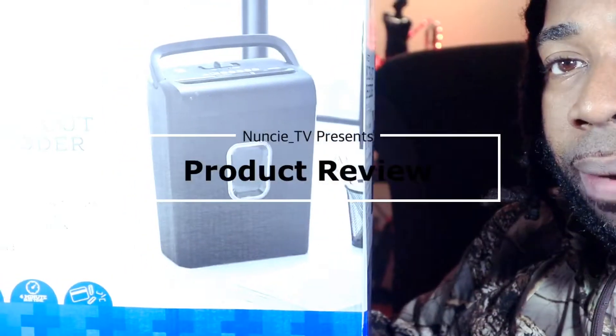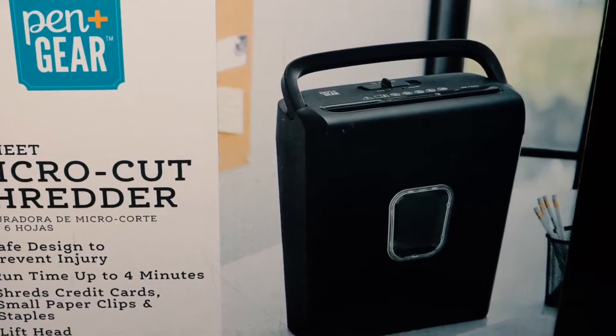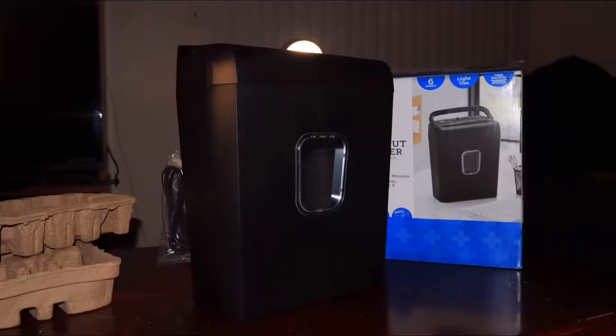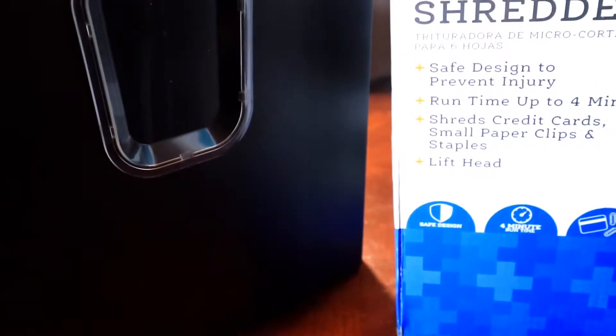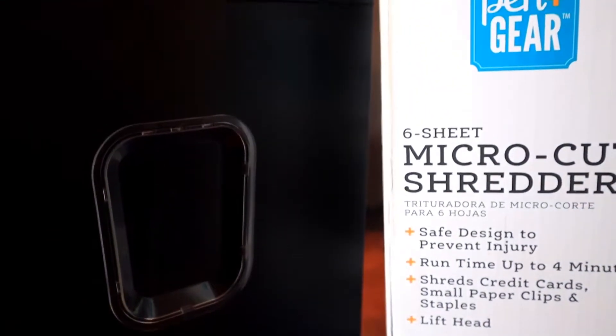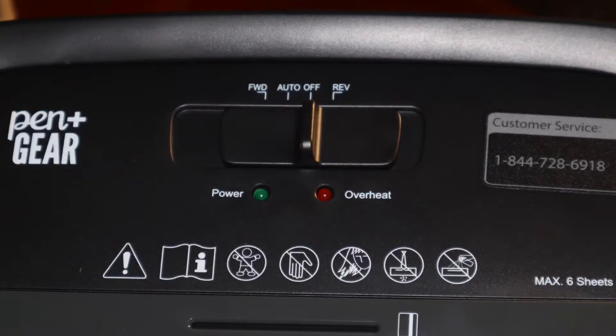Got my shredder over here beside me. What's up y'all, it's Nooksy TV — we back in the building. Today I'm gonna be doing a review on this new shredder that I just got. Well, actually I've had it for a while, probably about two or three months now, and I'm just now finally about to take it out the box. I figured I might as well do a little review, you know what I'm saying.